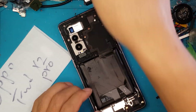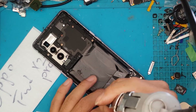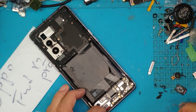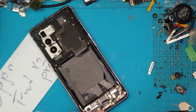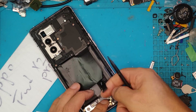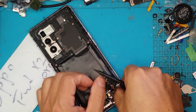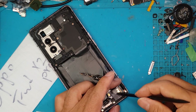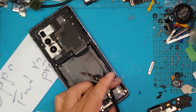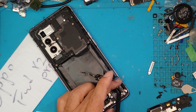We're going to put the back cover to the side and remove the cover for the daughter board. The connector for the Find X2 Pro is located on the right corner. We're going to remove the connectors on this board, let it dangle, and then remove the display connector from the board underneath as well.